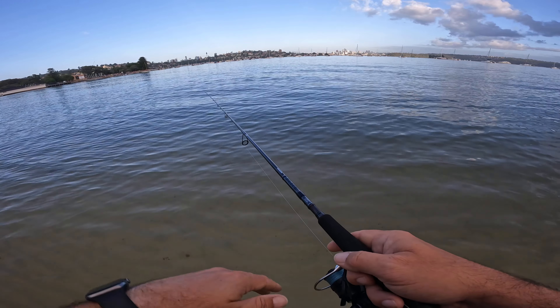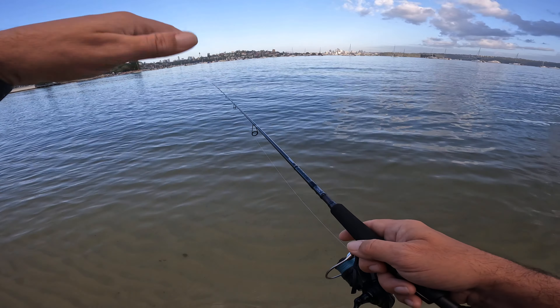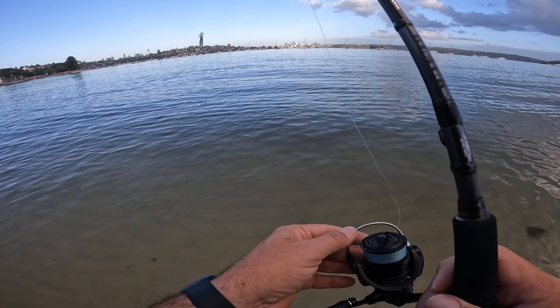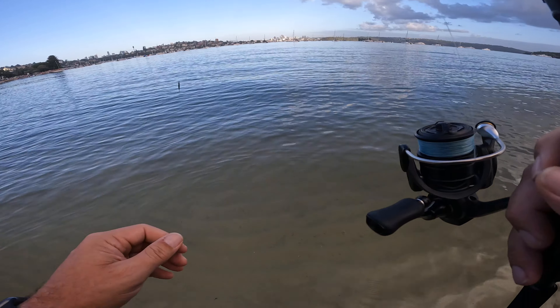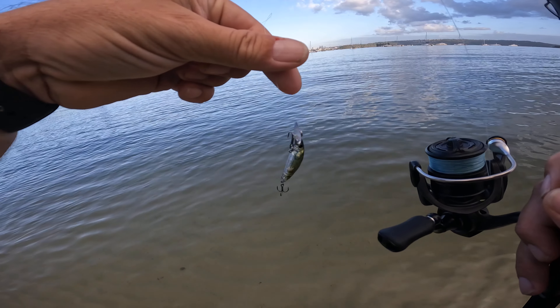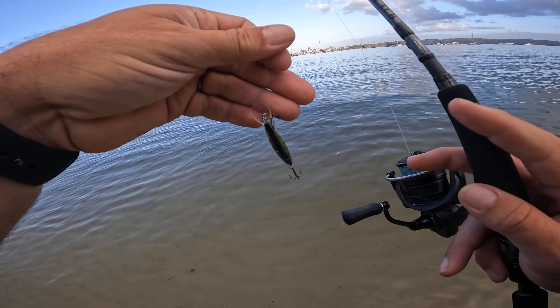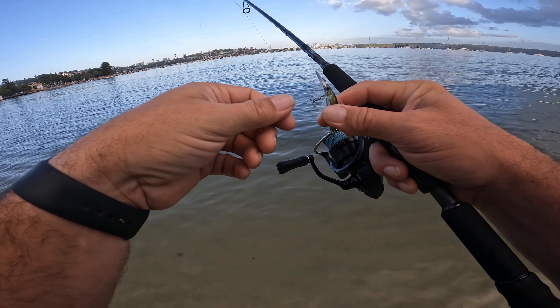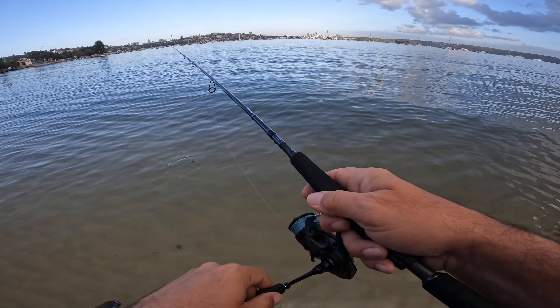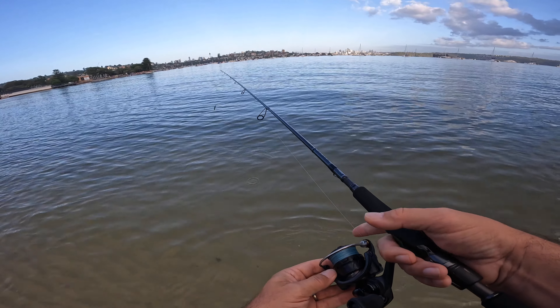I can feel the lure is not working properly — it doesn't have that juttering action, so I know it's actually hooked up on the line. Look — it's hooked over the trebles, you can see that there. That's making it lose its action. I can feel it, so I just wound it in pretty quickly. Now I'll fix that up.